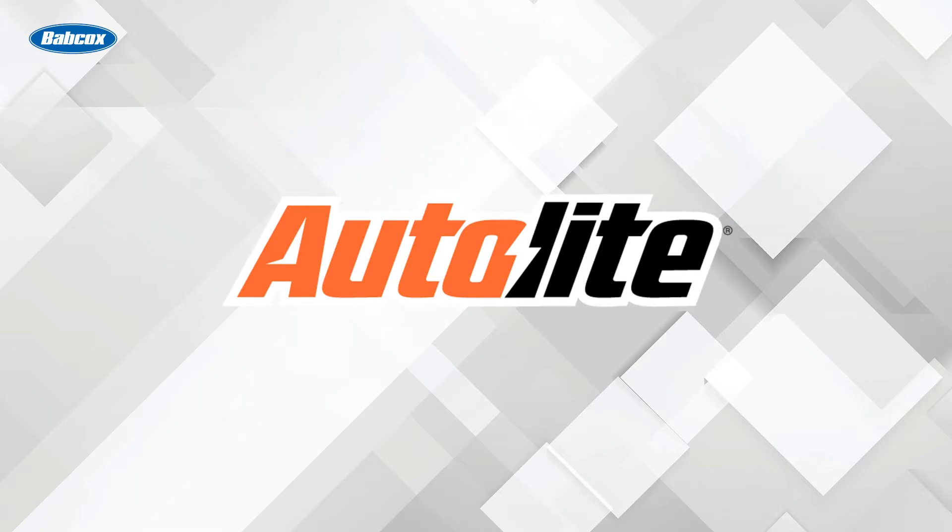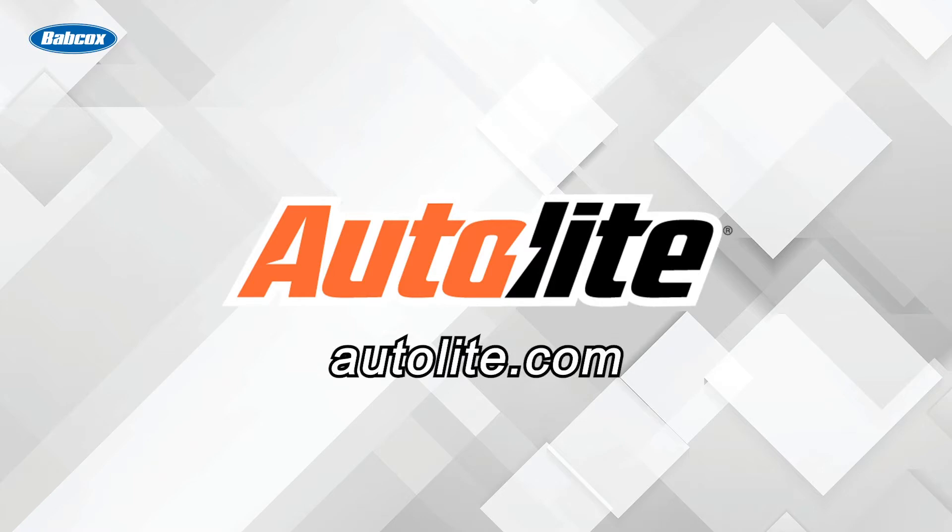This video is sponsored by Autolite, manufacturers of high-quality spark plugs since 1935. Visit Autolite.com for more information.